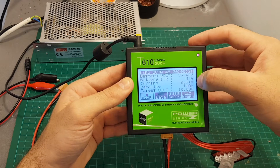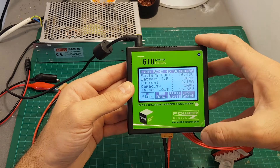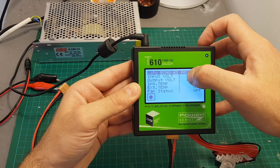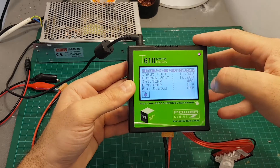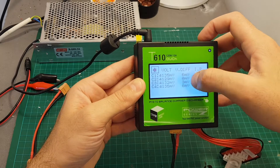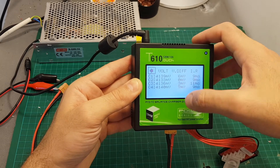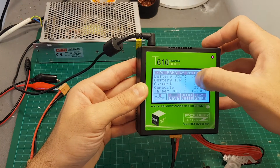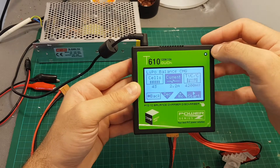On this charging screen you can see the amount of time since you started charging, the battery voltage, the battery internal resistance (available after a certain while), the current that the battery is being charged with, the capacity in milliamp-hours charged so far, and the target voltage. Pressing data will tell you the input voltage, output voltage, internal temperature, external temperature if the sensor is connected, and the fan status. You can also see a graph. Pressing cells shows the current voltage per cell, the difference, and the internal resistance.